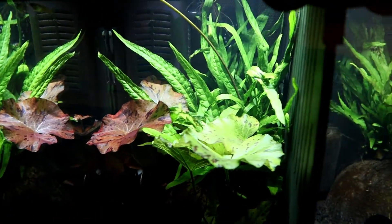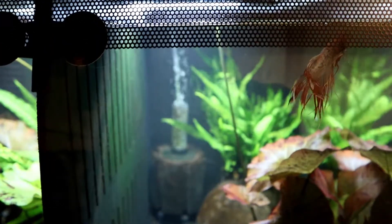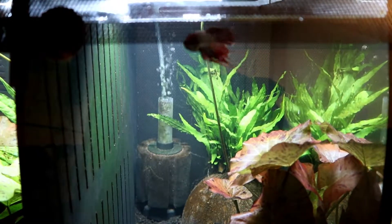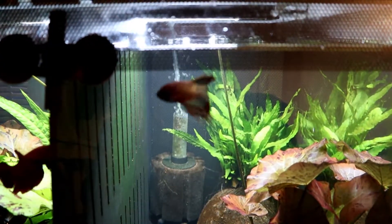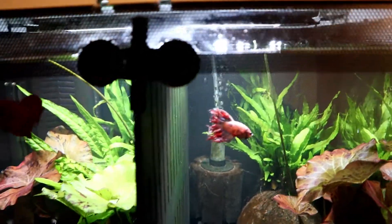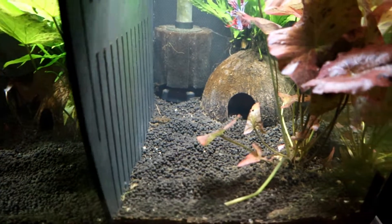So what have we learned so far? 27 degrees is the best temperature I can fathom — they seem more active and they started to build bubble nests, which I believe is a positive. So that's a good thing.